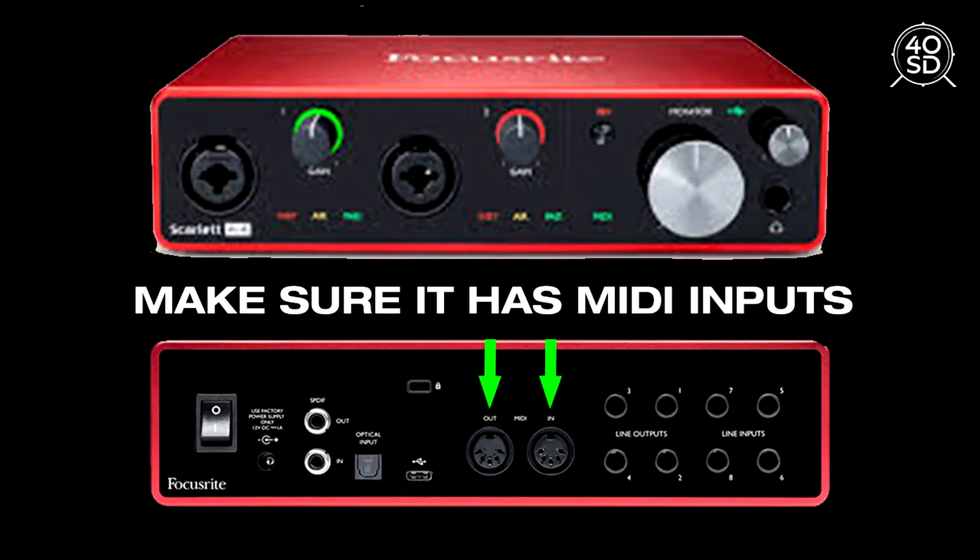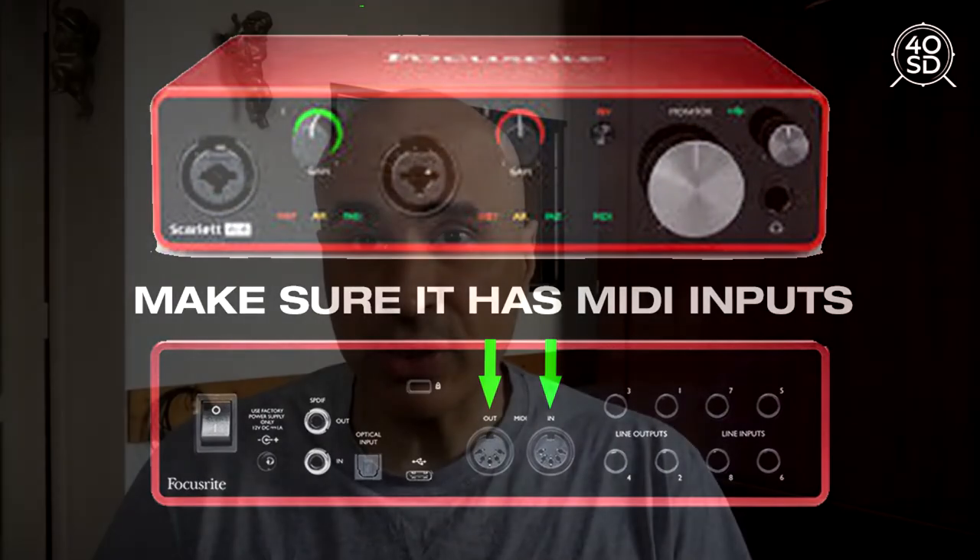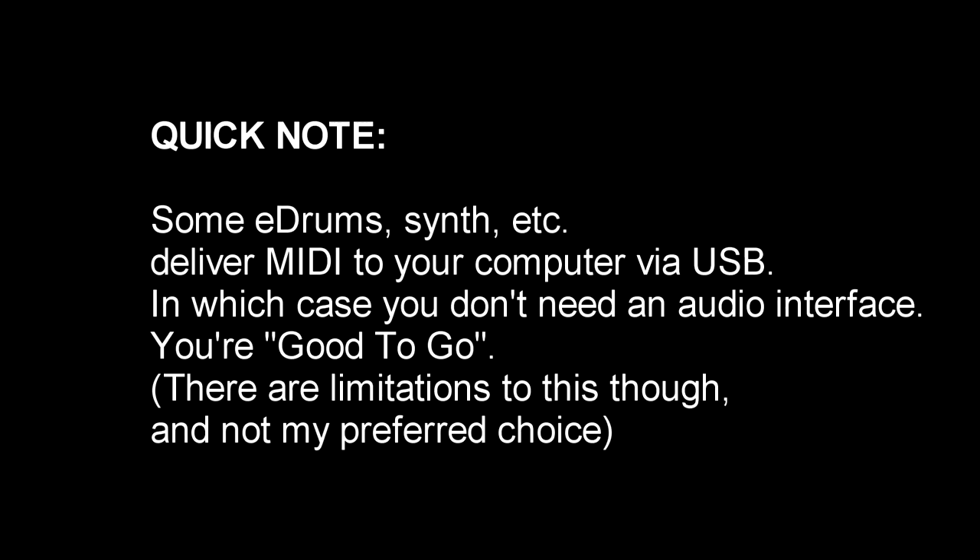Where it gets trickier is where you're going to plug your MIDI cable. A lot of the time, what you need is an audio interface that's able to convert the MIDI signal into your computer. I'm going to show you all of that — it's very straightforward, but if you have nothing at this stage it does require a little bit of investment. Let me show you the different pieces of equipment and how it all connects together.